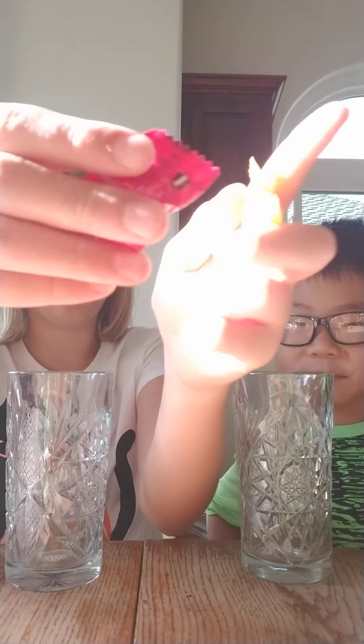Hey guys, welcome back to my channel. Today I have my brother here. I saw a few YouTube videos doing sour challenges, so I got these warhead things. These two are my brother's and these two are mine — the exact same kind. This one's watermelon and this one's lemon. We also have lemon juice here, so I think you all know what we're going to be doing. Let's smash that like button and get on to it!